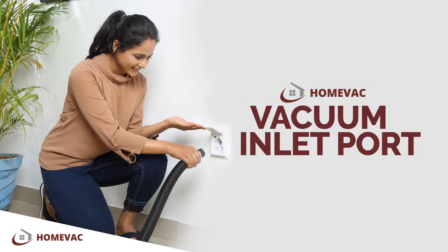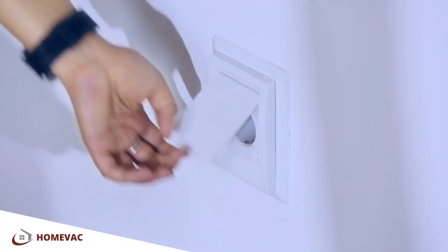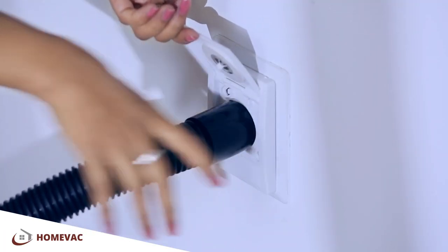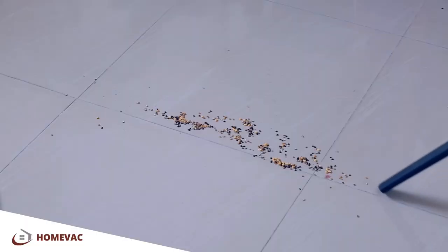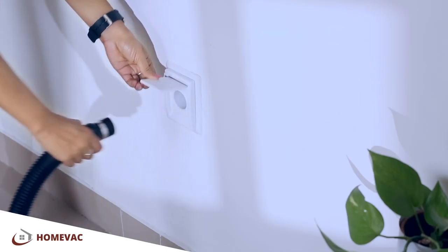Vacuum Inlet Port. Vacuum Inlet Ports are placed on walls across your home. All you need to do is plug the hose into the port. The vacuuming starts automatically when the hose is plugged in and switches off when the hose is unplugged.